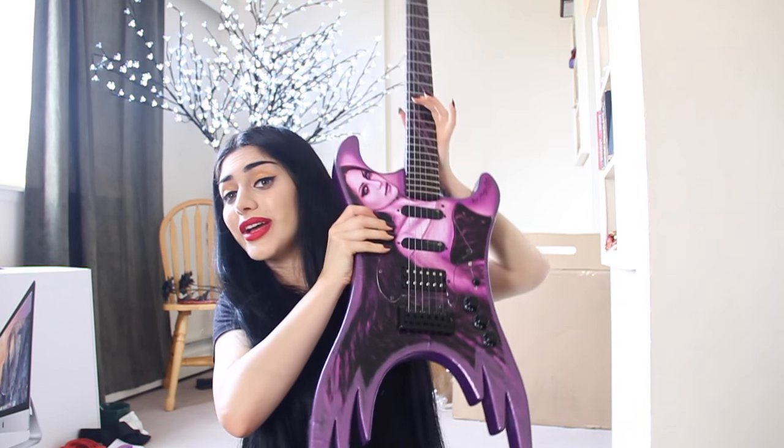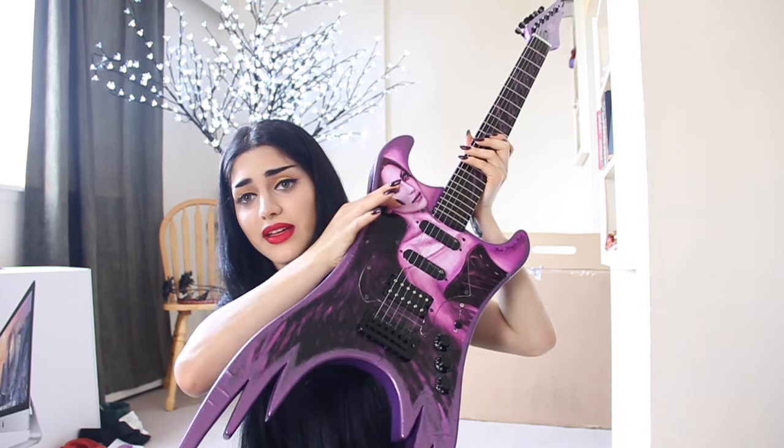I'm excited to go to this local music shop and find a stand for this — I have to take some measurements to make sure I get the right thing and make sure there's no stress being put on the wings. I don't want my wings to break. Look at me, I have wings! So I'm very, very excited about this. This is just going to go somewhere in my house where I look at it every day, and I hope I don't bump into it, because if this breaks, I will cry.